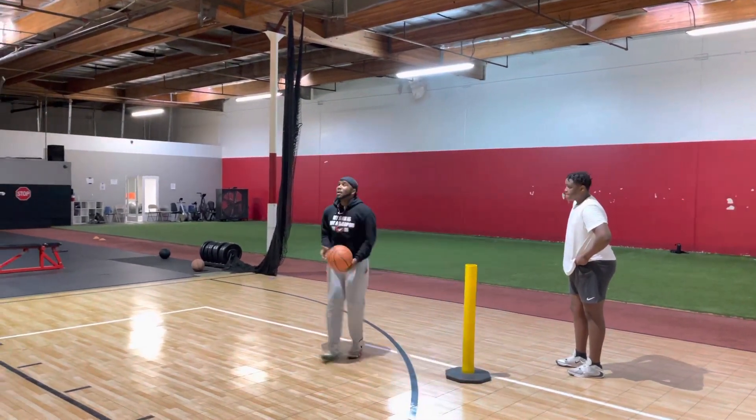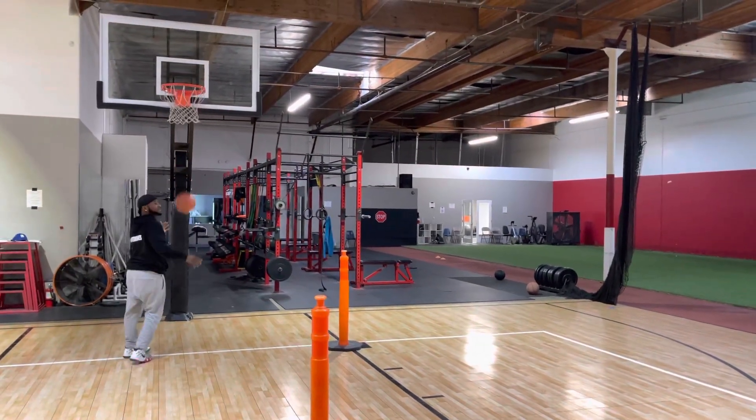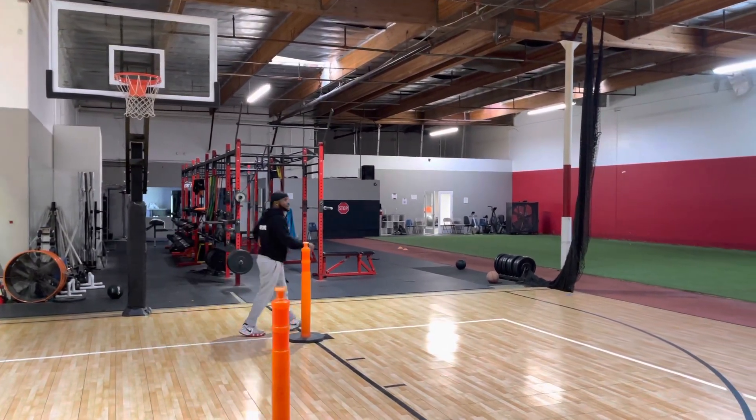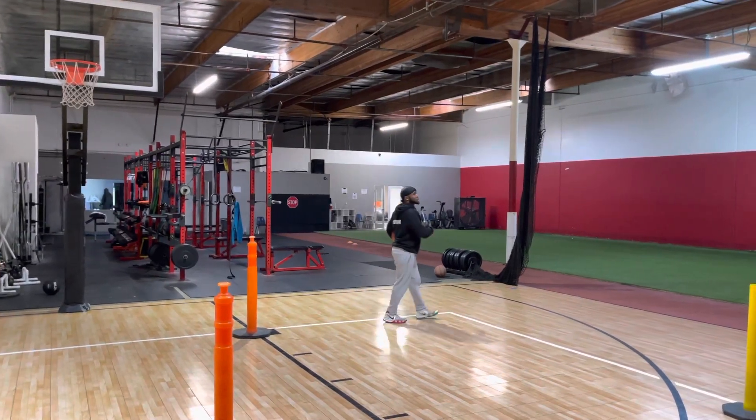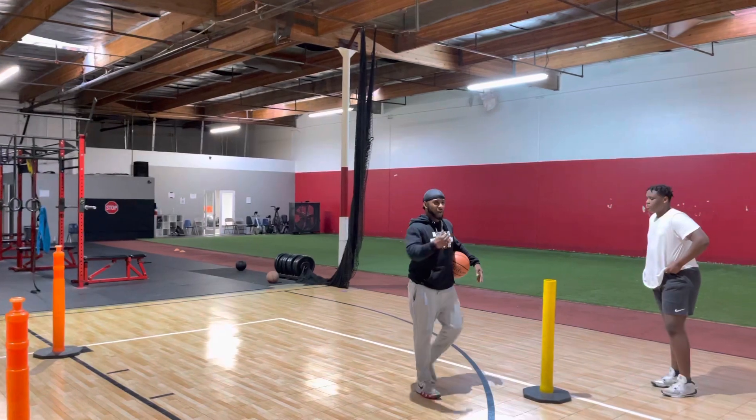Pass. Ball. Two, three, one. Spin. Left. Now this is the one you got to pay attention to. You can't rush. Get everything right. You attack, you attack. Now they're afraid to come out.